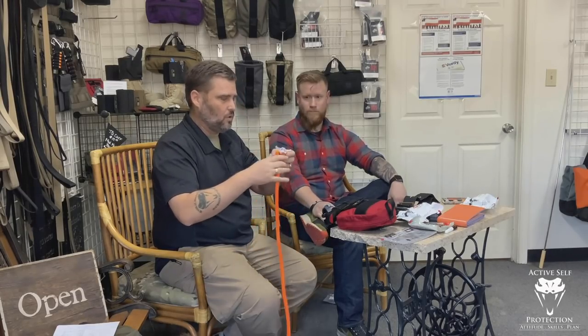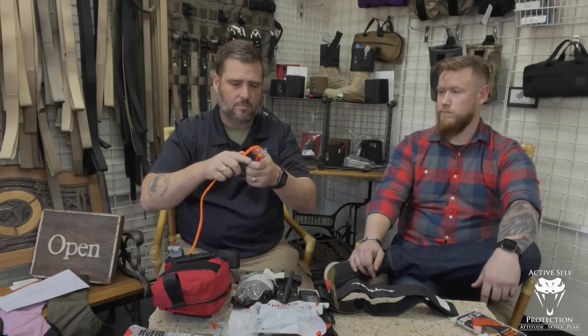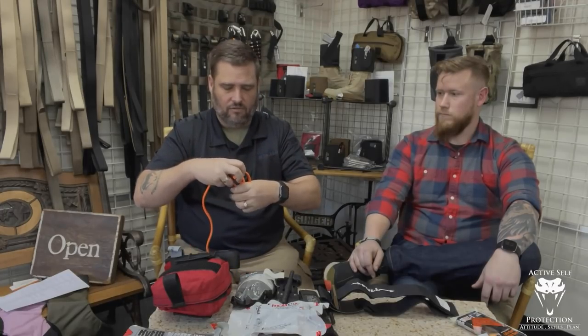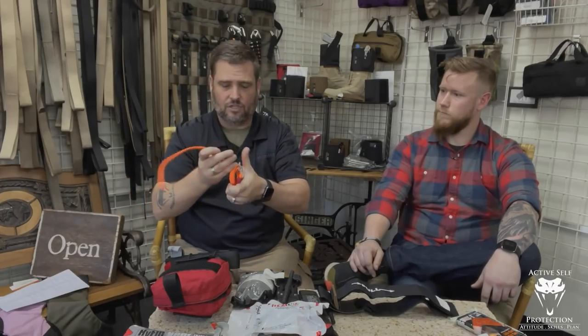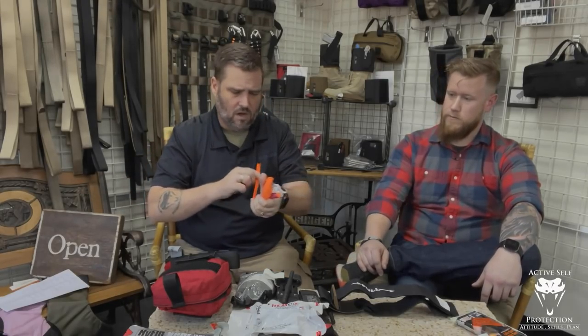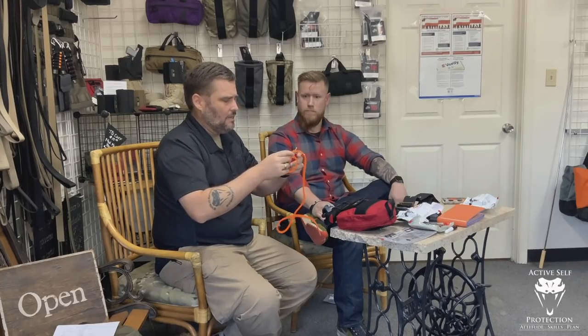I see people that talk about this one all the time and they like to carry it for a couple of reasons. Number one, you can take the bungee cord and fold it up, so it makes a very compact package. There is something to compactness — you want to be able to put it in a pocket or something like that. You can make it up real small or wind it up super tight and go to work.